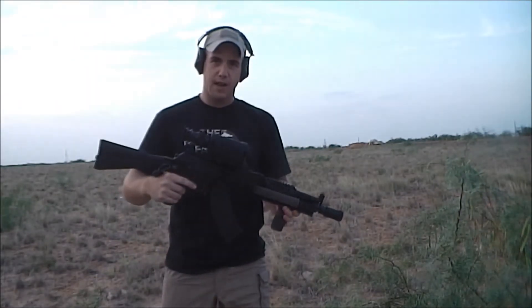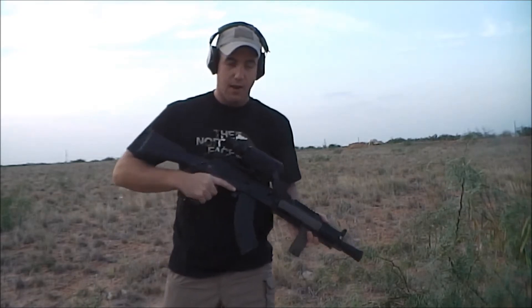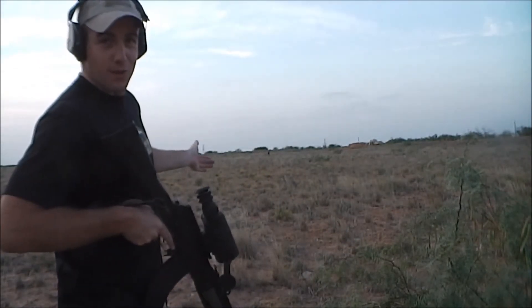What we have here is the T-14X Thermal Sight on an AK-47, and what we're gonna do is shoot targets from 100 to 300 yards. Let's see if we can do it.